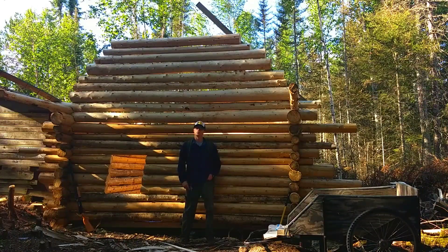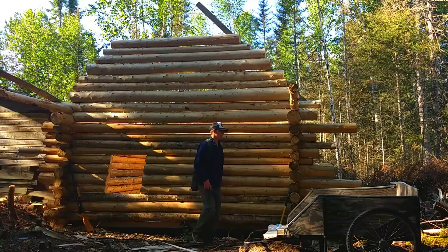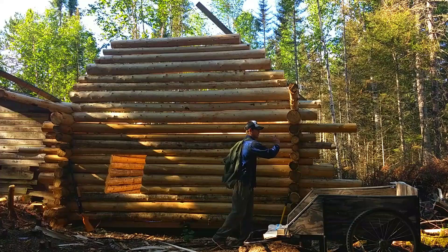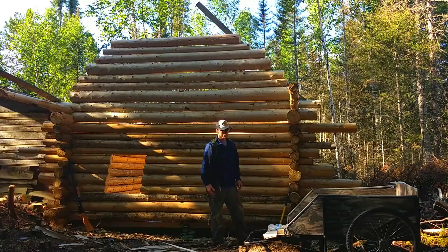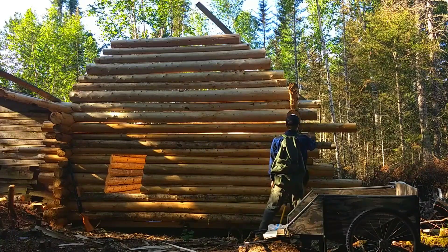I will get really good footage of me putting my ridge beam on because that's pretty cool — it's scary to do by yourself — but I'll show you guys how I do it. That's why I leave these butt ends long like this for now, so I can kind of walk it up. Once I get my ridge beam on there, I'll cut all these nice and perfectly even.